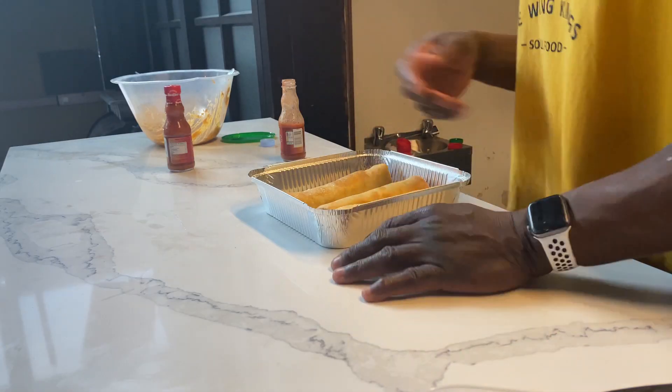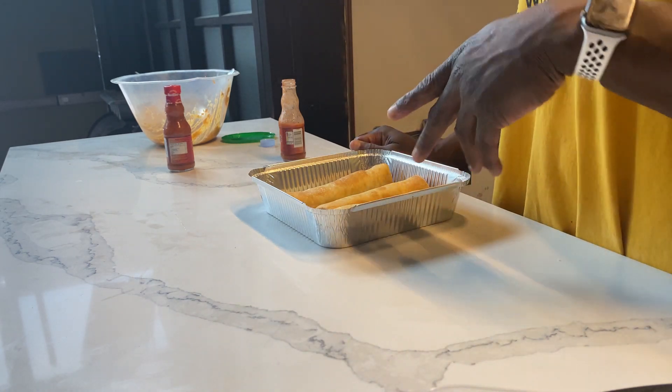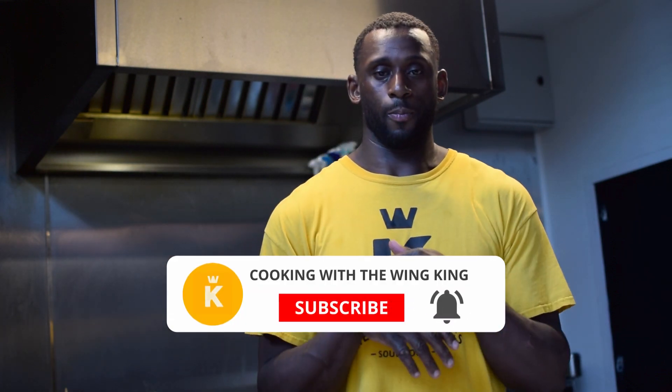They're cooked. If you want to garnish them, you can put a little bit of parmesan on top, or chopped parsley if you want to be fancy — don't do that for the kids. And that's it, taquitos! Really good, something different, very very simple and easy. The only thing you need to make sure — the hardest part — is that they're sealed with the egg wash. Once they're sealed, it's a breeze. Thanks for watching another episode with the Wing King. Please like, subscribe, share with friends, and let me know in the comments what you thought and what you want to see cooked.